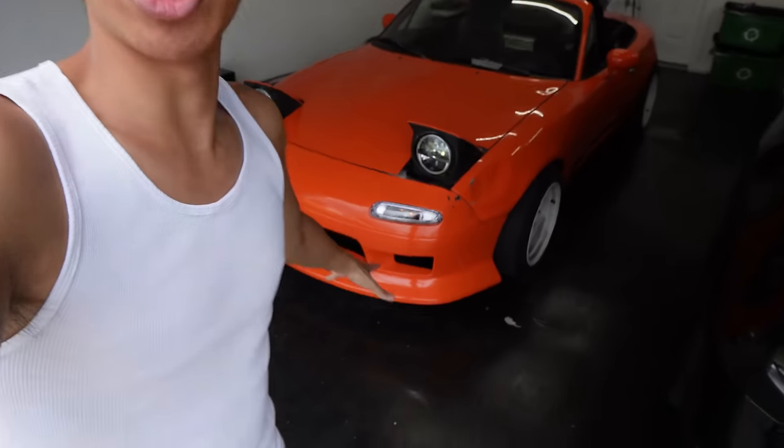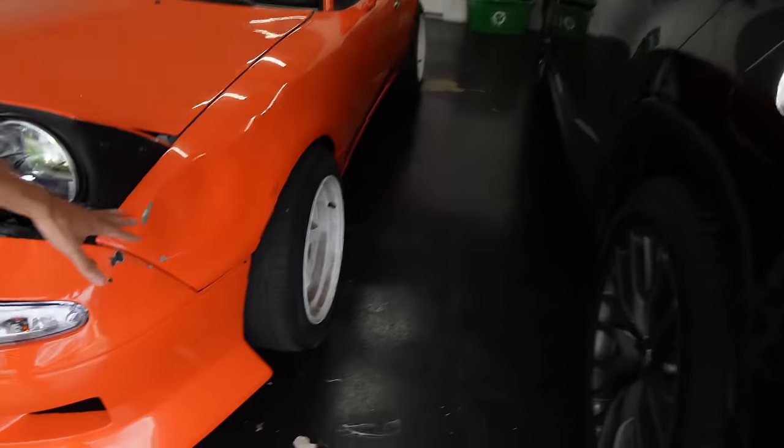There are obviously a couple of things I want to address: it has an oil leak issue, the suspension and fitment isn't the greatest, and it still needs some body work on this fender. So there's plenty of stuff we need to fix on the Miata, and hopefully you guys are as excited as I am. The only thing I ask is drop a like on this video — more likes, more Miata videos. Hope you guys enjoyed. See you next time.